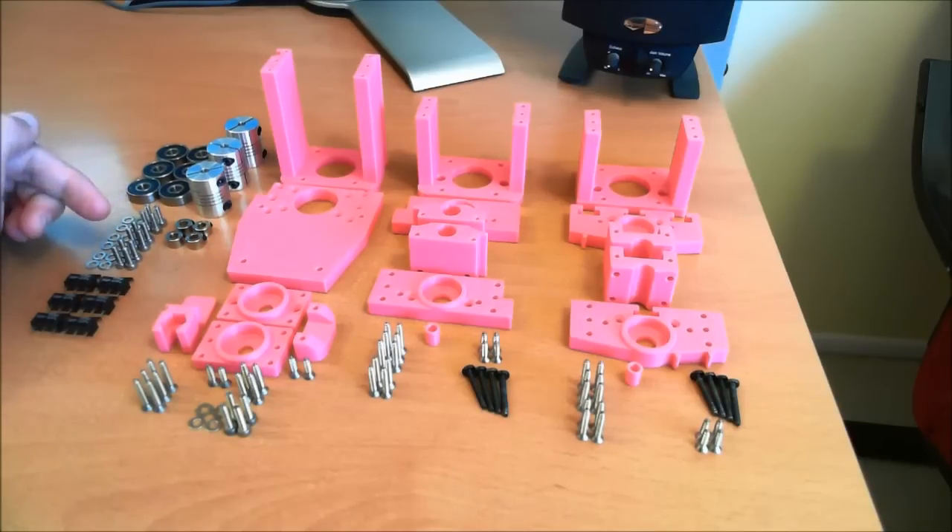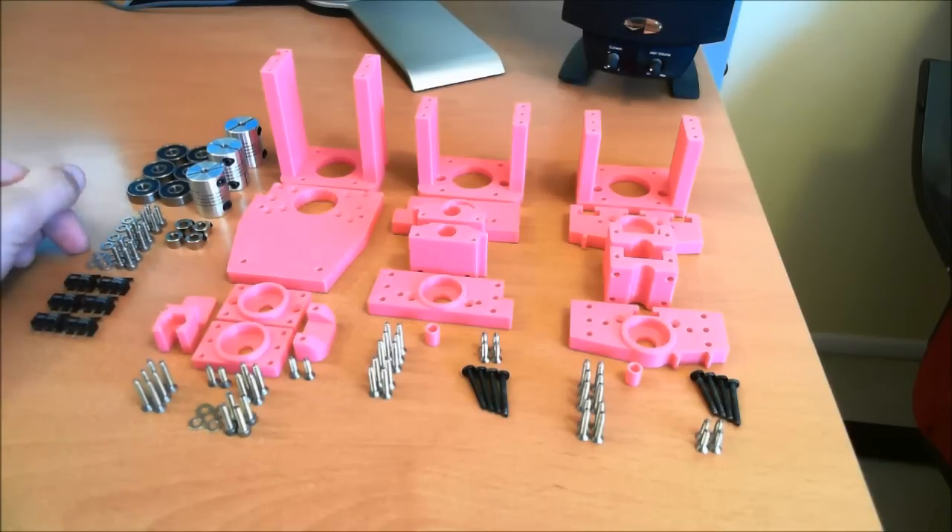These are the bolts to retain the stepper motors — M3 by 10 millimeter with matching washers. These are OMRON D2F-01FL micro switches. I'll be using these for limit and homing switches.